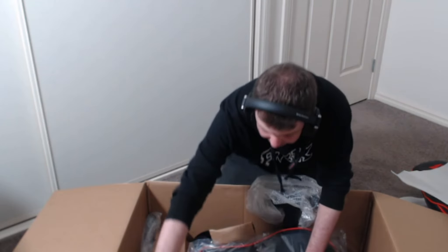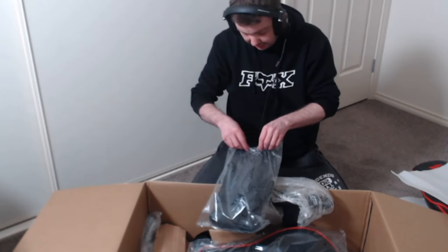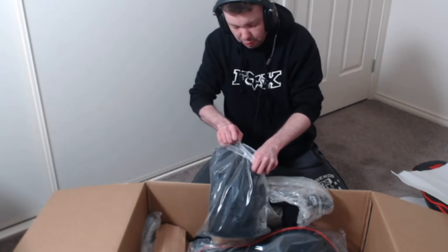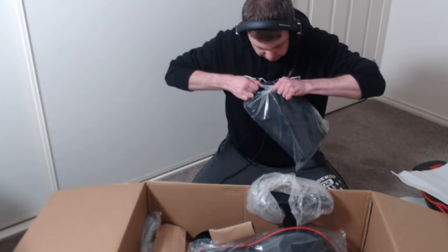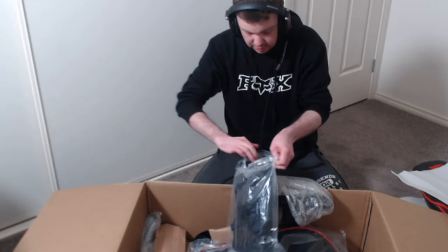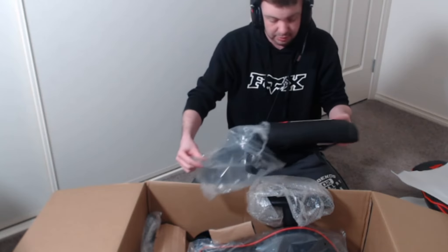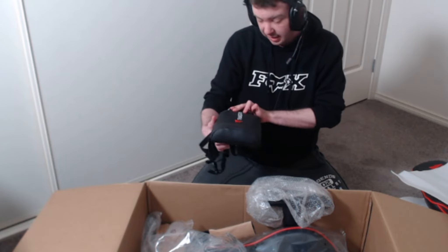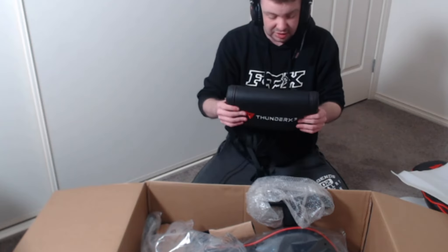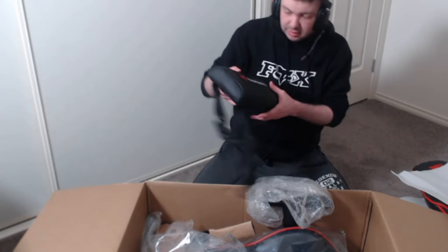What else is in here? We've got another bag — this is for your bottom so your backside doesn't get sore, or your back. Rip it out — there we go. That is really nice, that is so nice for your back support. Oh yes, this is gonna be good.